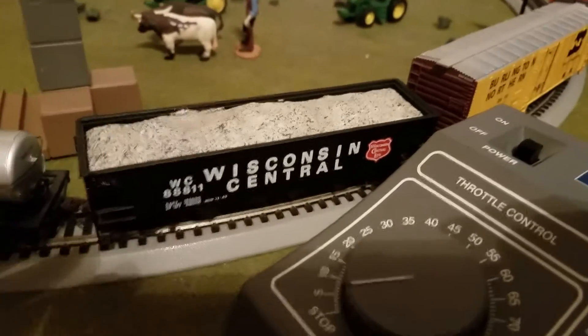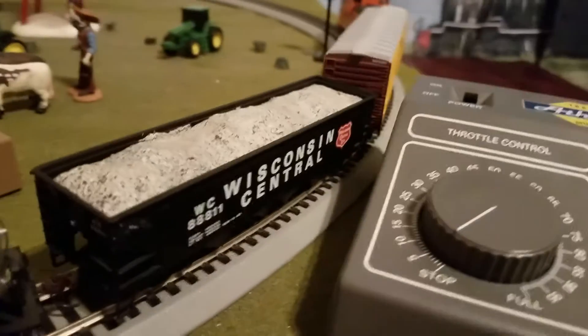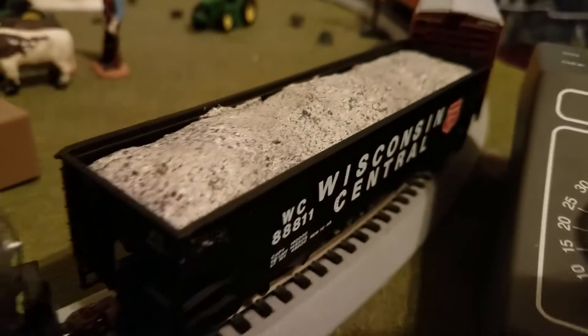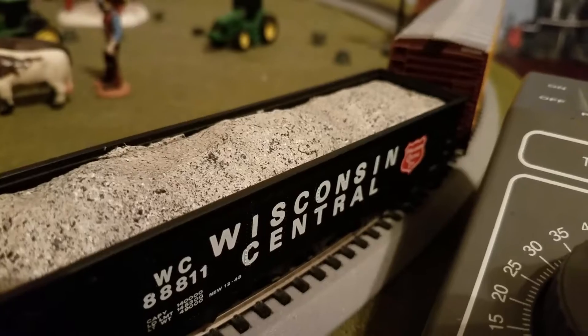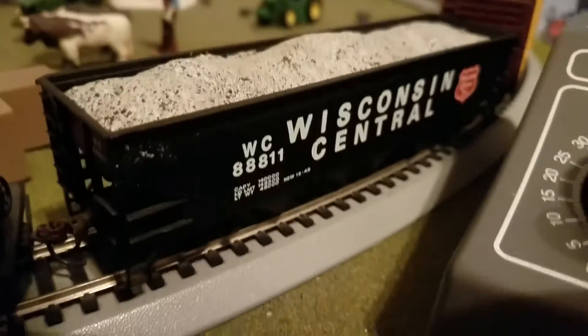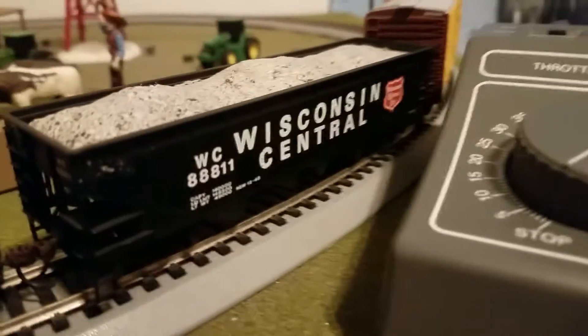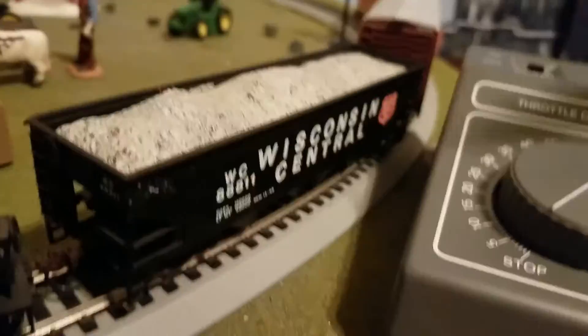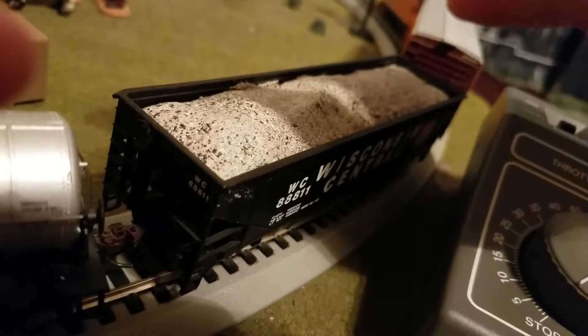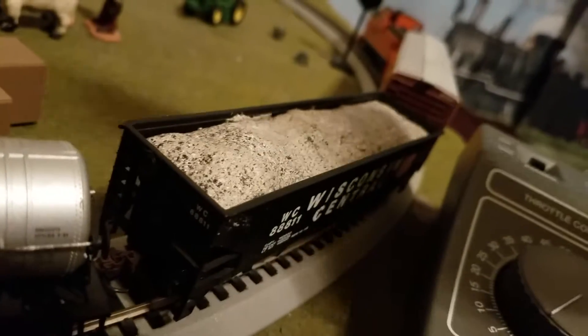You'll notice that my coal load went from coal to gravel. How did I do that, you were asking? Well, since I didn't have any gravel and I didn't want to go buy some, I didn't want to go out in my yard and just scoop up a bunch of gravel and throw it in by the handful.